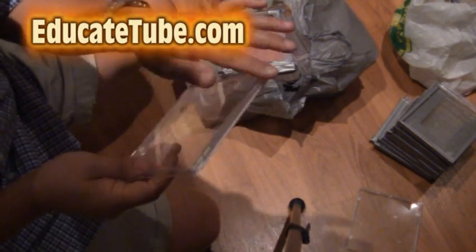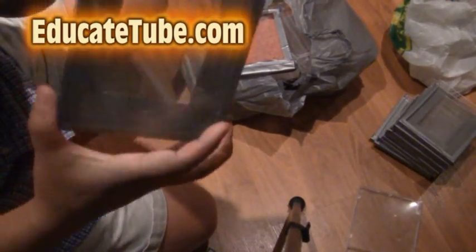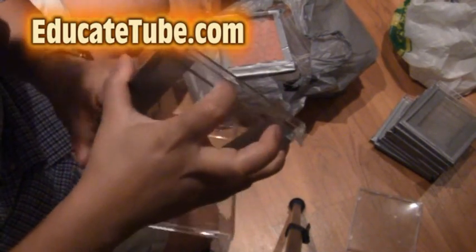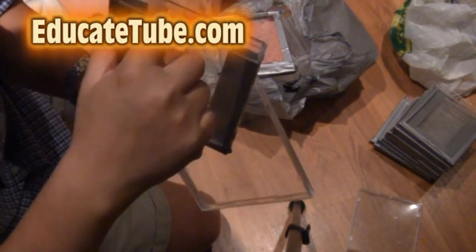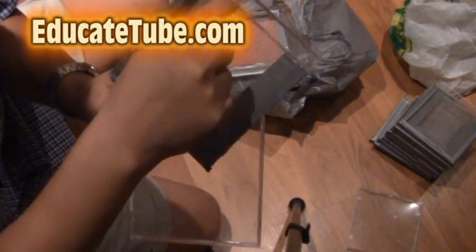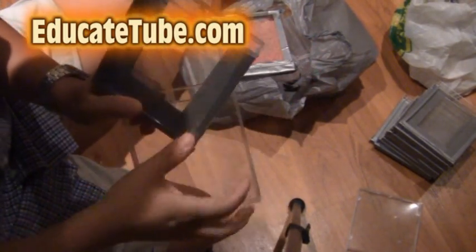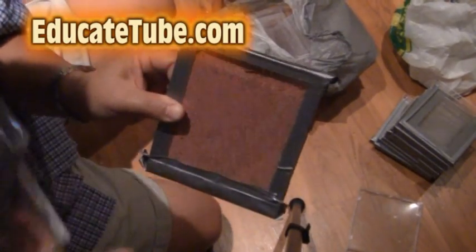We're just gonna tape it around the corners like this. There's a little gap here as you can see — this is perfect because once we remove the inner casing, there's a little gap here. This is where we can pour in the sand, and then we're gonna seal it up with tape. And it becomes something like that along the edges.